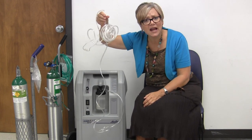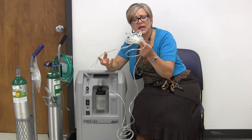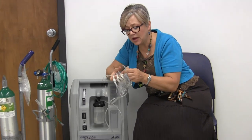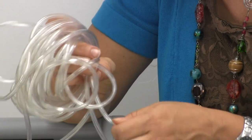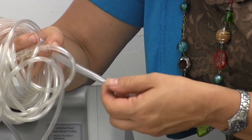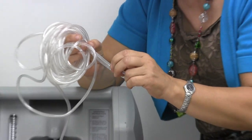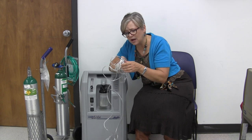Tubing! It can get wadded up in a ball, it gets kinks in it — look at that kink right there. That's no good. Sometimes you just have to work it and pinch it back out to get the air flowing through there. Sometimes you're just going to have to get a new set of tubing, because once that area is kinked really well, it'll just kink again on you. You've got to look — maybe they really aren't getting oxygen.